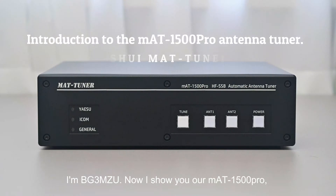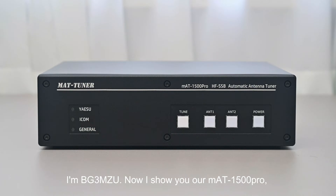Hello everyone, I'm BG3MZU. Now I'll show you our MAT1500 Pro, a high-power, multi-purpose automatic antenna tuner.